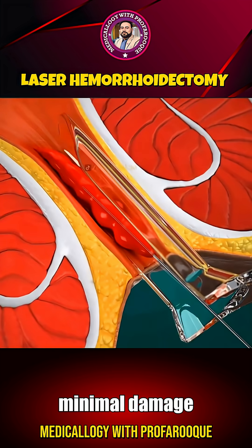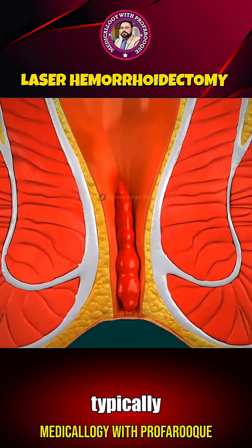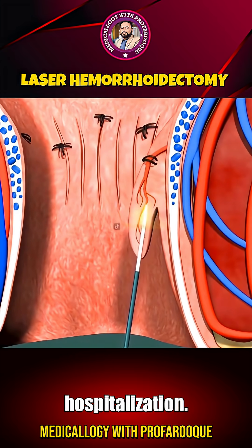There is minimal damage to the surrounding tissues, leading to far less postoperative discomfort and inflammation. The entire surgery typically takes just 20 to 30 minutes, and most patients are discharged on the same day without the need for extended hospitalization.